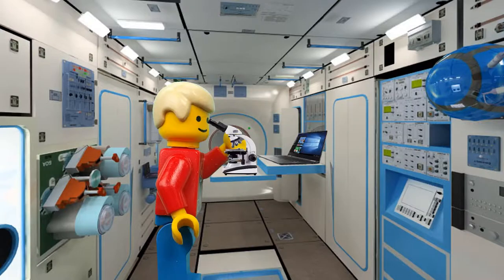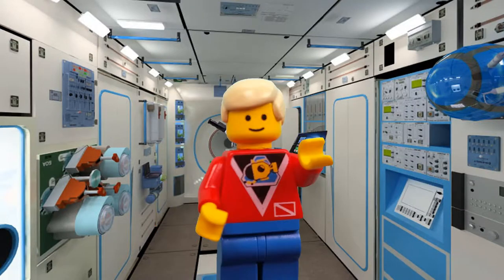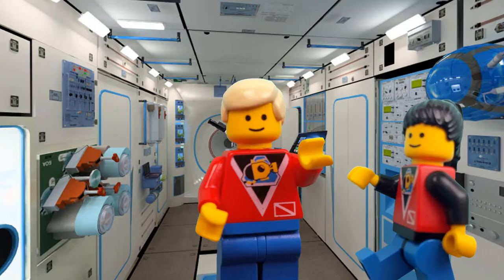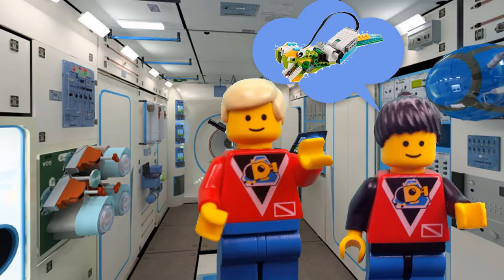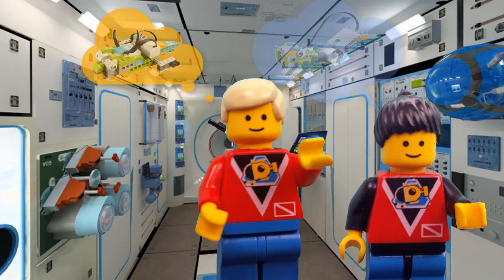After returning to your lab and looking closely under a microscope, you find you've done it! You've discovered a life form on Mars. Only you know exactly what this life form looks like, and Mission Control has asked you to build a model with your Lego WeDo set that will help it understand what the life form looks like, how it moves, and how it interacts with its environment.